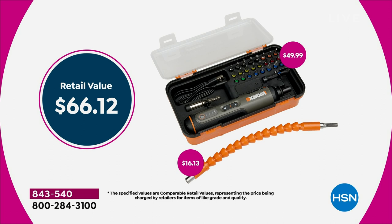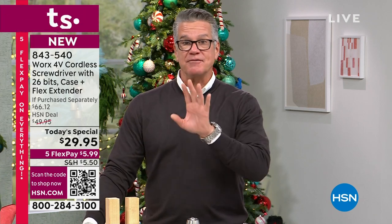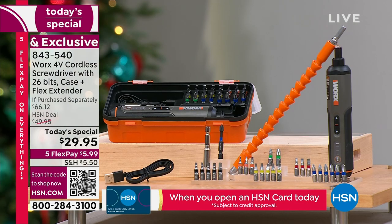The retail value is $66. Buy it today for less than half that — $29.95. It comes with a three-year warranty from Works, and they stand behind their products. I probably have four or five different Works items I've had for years, including from my garden show. Today we're doing it at $20 off, and flex pay is only $5.99. This is the gift that they want.